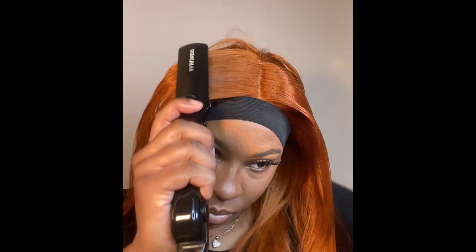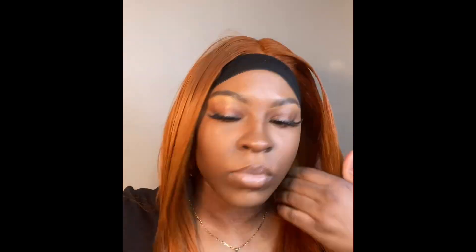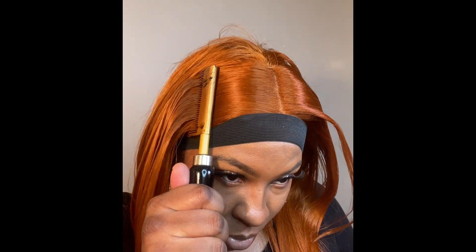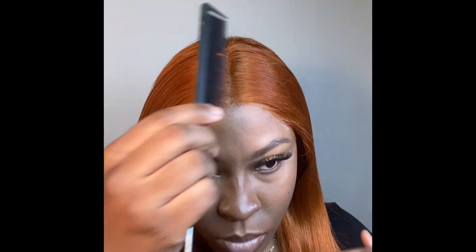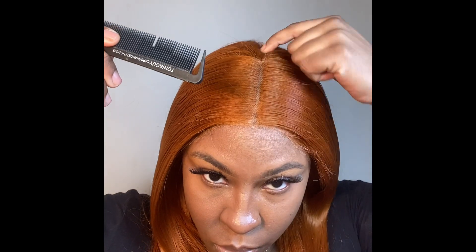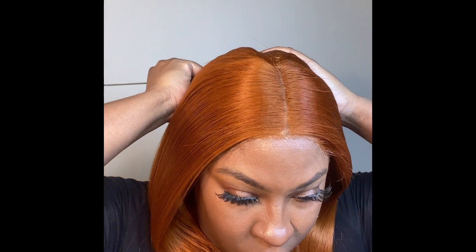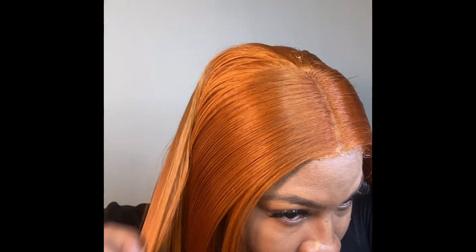I did want a middle part for this style, so that is why I'm making that middle part. I'm going to speed this up — I'll show you this side and then we'll continue. My whole head is flat ironed now, everything is flat just like I wanted. I'm showing that I take that part all the way to the back of the nape of my neck.